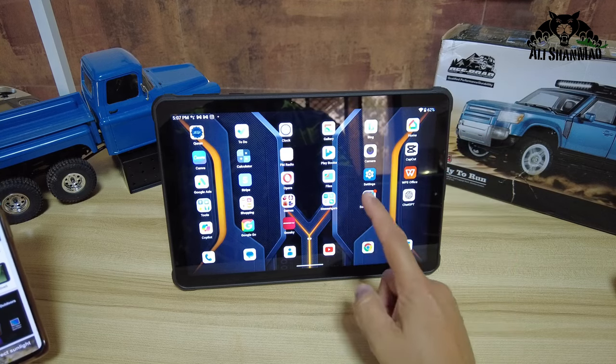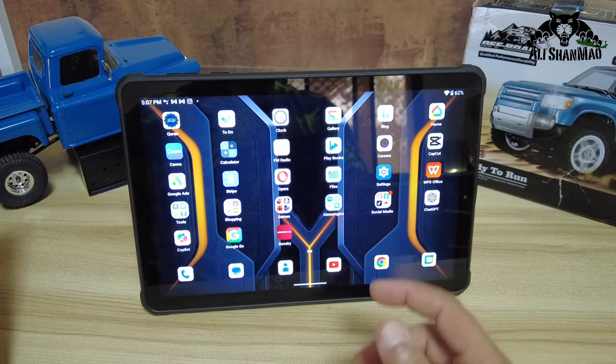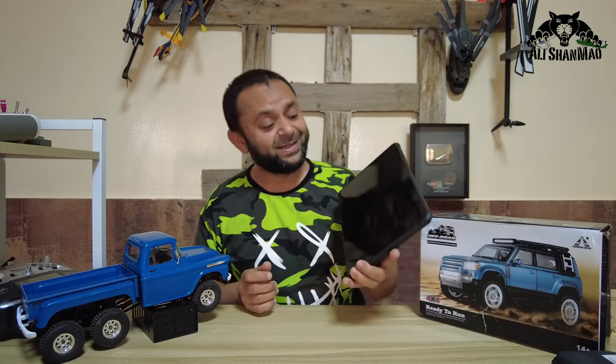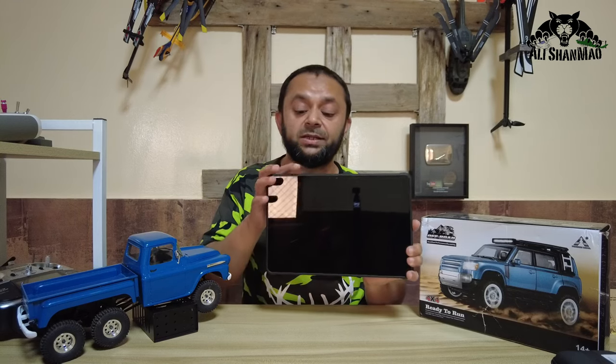For the display, the RT-8 rugged tablet has 500 nits of bright screen, so you can work outdoors and get things done even under bright sunlight. I hope I've covered almost everything you wanted to know about the Ocitel RT-8.